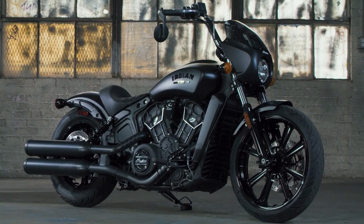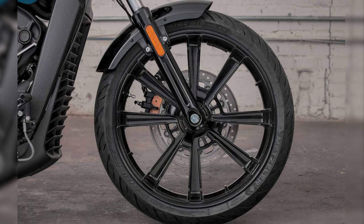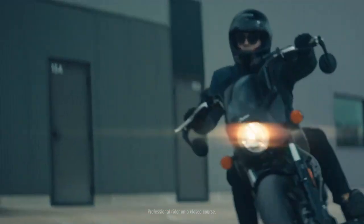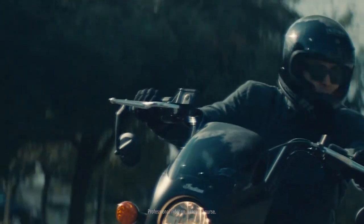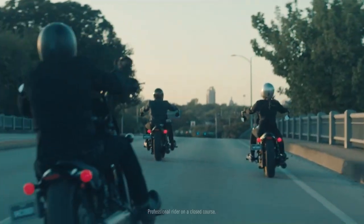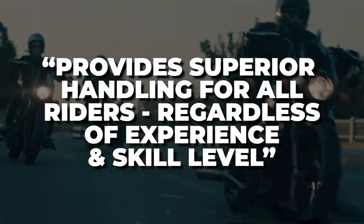One of the first things to know more about on the Scout Rogue is the new wheel size. The Scout Rogue features cast aluminum wheels with an all-new slimmer 19-inch front wheel compared to the standard Scout's 16-inch beefy front wheel. This new 19-inch wheel size is what many are saying gives the Scout Rogue better agility during slow maneuvers and in traffic. It also gives this motorcycle a fresh look and gets it away from that famous bobber look. This new tire size coupled with a low seat height and a low center of gravity is what Indian is saying provides superior handling for all riders regardless of experience and skill level.